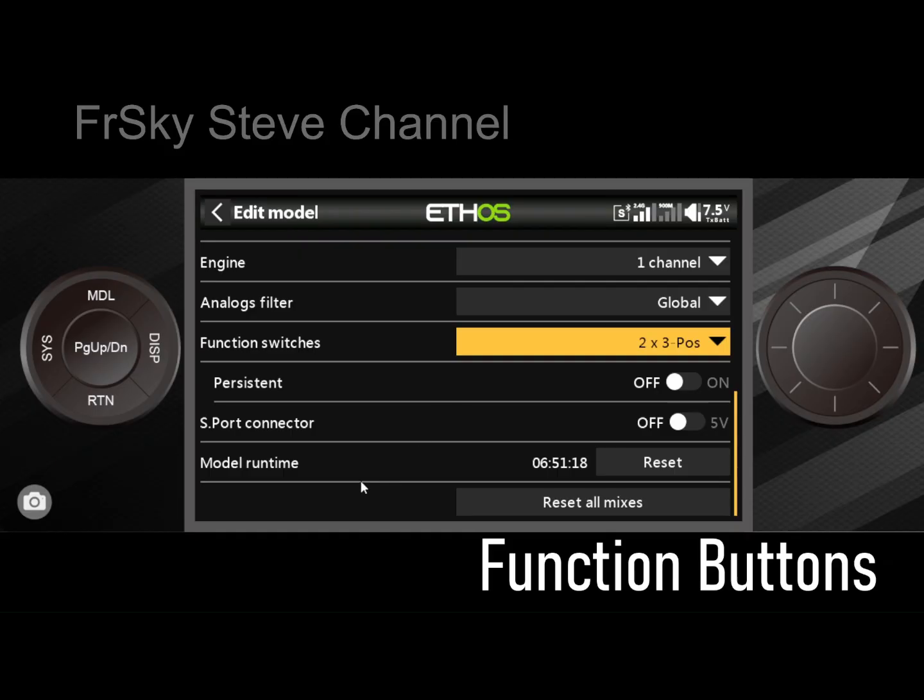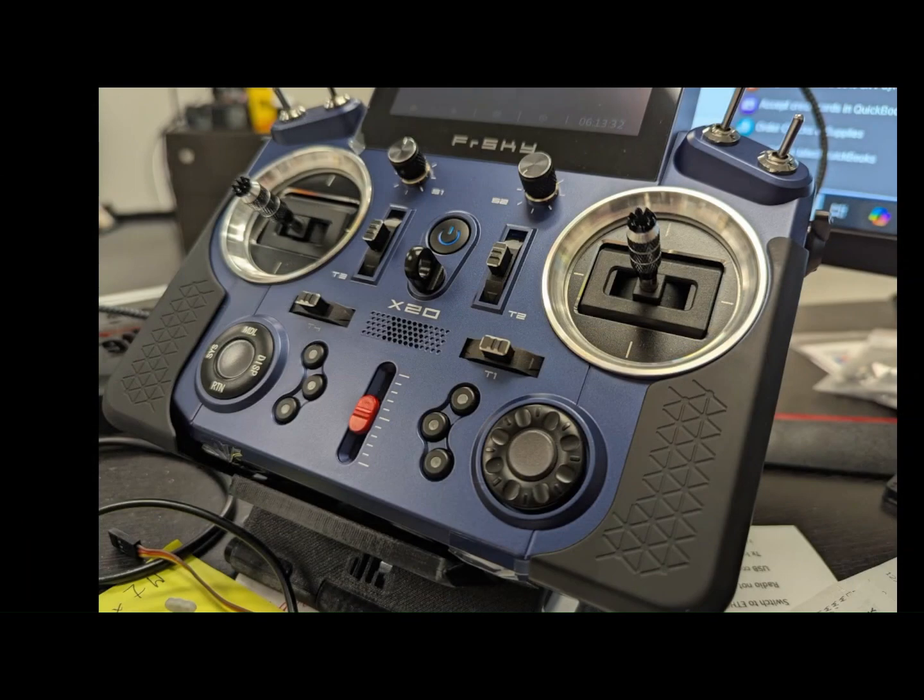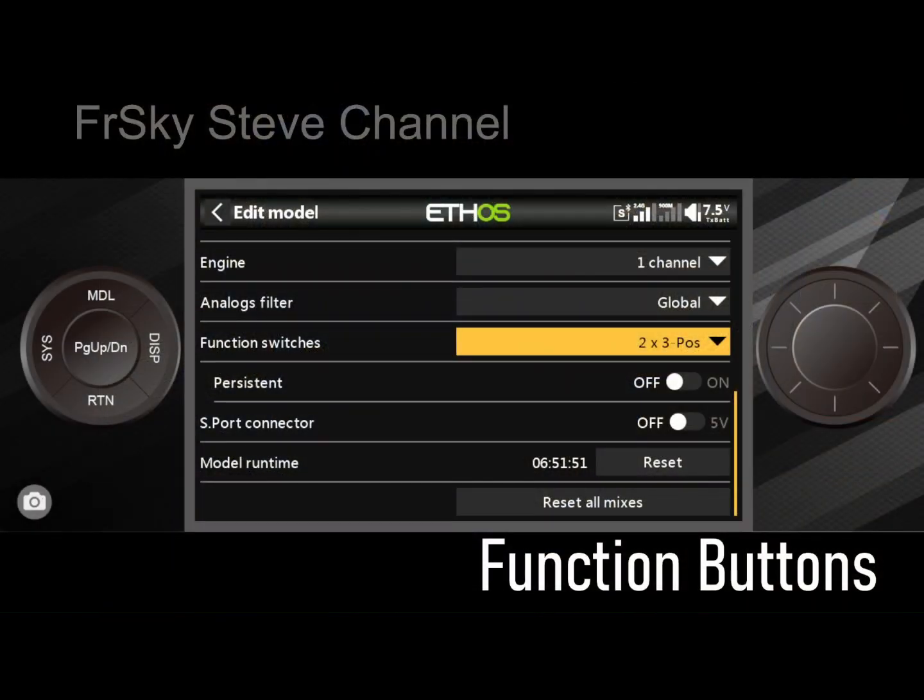Then there's two three-position switches. Going back to the actual photo of the radio, you can see to the left and right of the slider there are groups of three. The idea is: if you press one of those buttons, the other two won't work on the left side — however it has nothing to do with the three on the right. On the right side you can also select one and the other two won't work. So it's like having two three-way switches — very convenient.